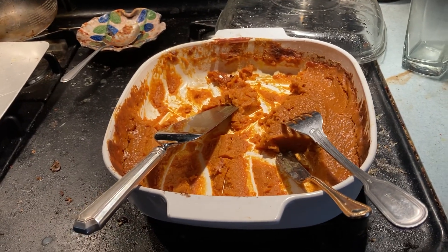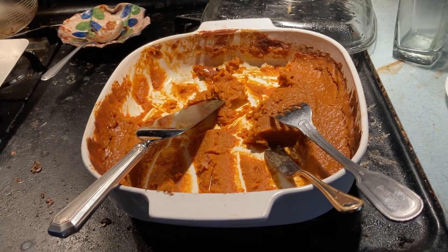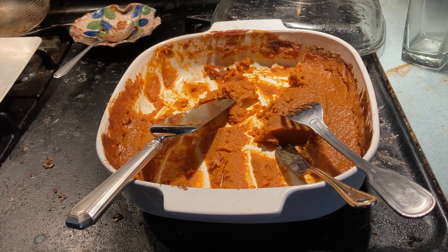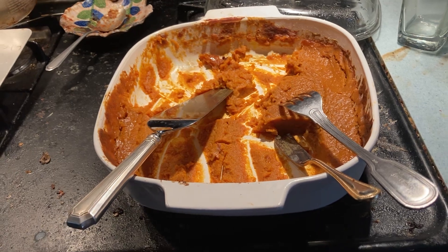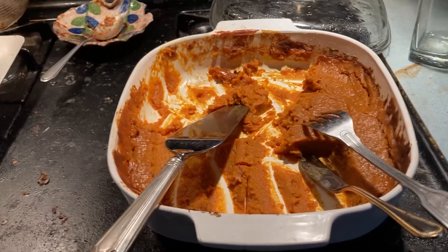Yesterday, after a little bit of disappointing news, I found myself feeling really exhausted. I had been wanting to make this nourishing dish for a while and experiment and play around, so I played around and made a little item here.